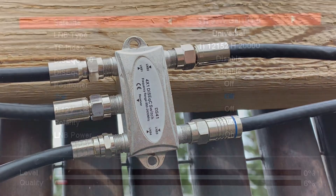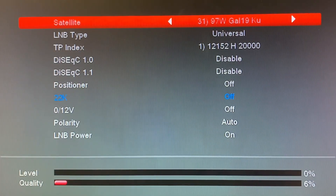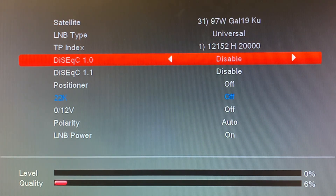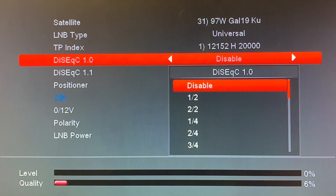For this example, we're using 97 West Galaxy 19 on the Ku band, which I have plugged into port two of that four-port DiSEqC switch outside. In the DiSEqC menu on the receiver, I need to pick the right setting. Since my switch has four ports, I'll use one of these fractions — in this case, two of four means port two on the switch.